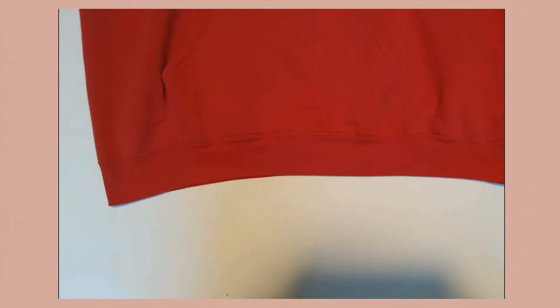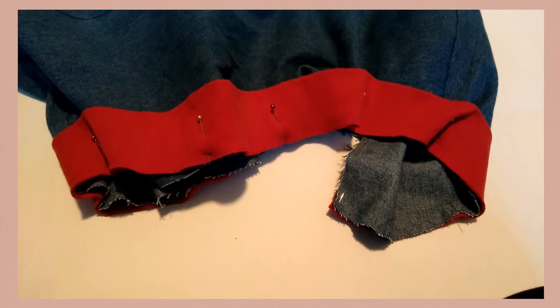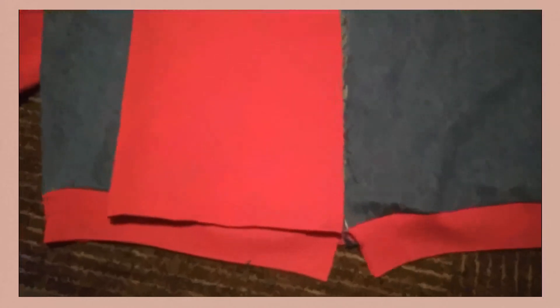Cut off the waist piece of the sweatshirt, trim it a little bit smaller, and then sew it to the bottom of your torso. It kind of cinches it in a little bit.